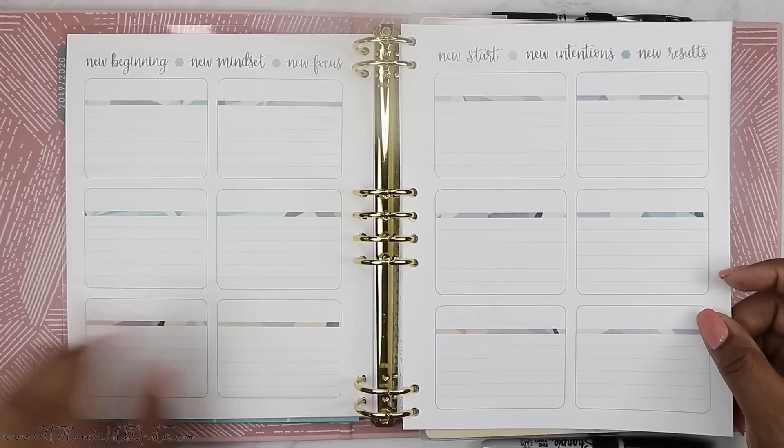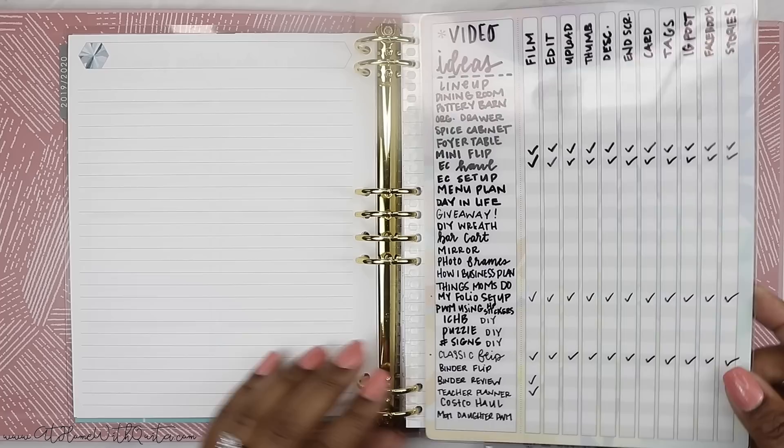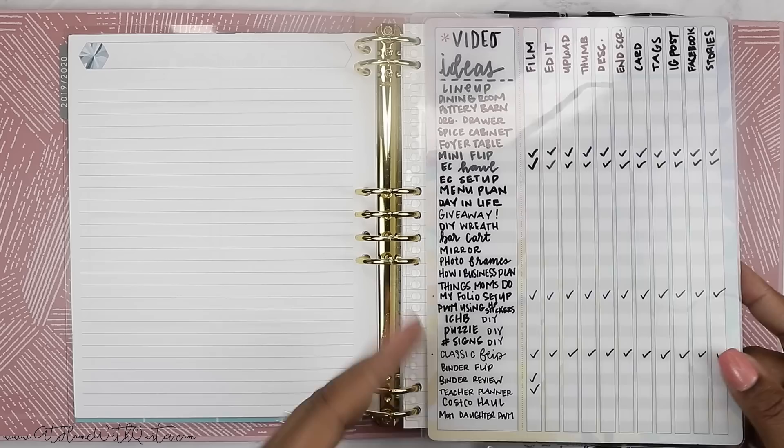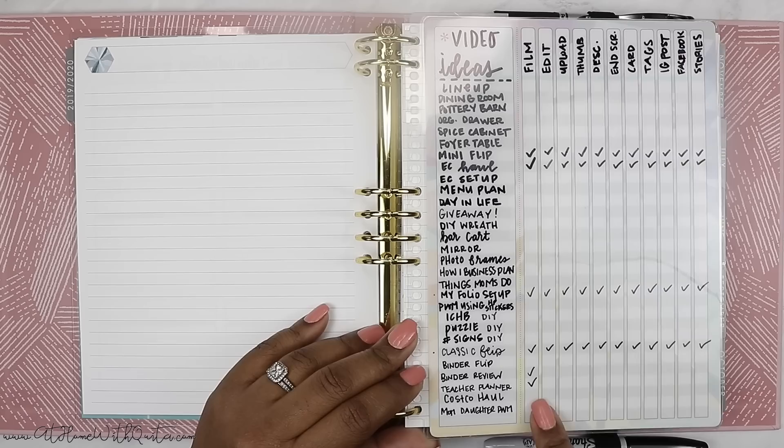This first section is just your standard stuff — your years at a glance — and then we get to some pages I haven't quite figured out how I'm going to use yet. Once I do, I'll revisit and show you guys an updated planner flip through. First and foremost we get to this dashboard here which I purchased from Erin Condren. It snaps right in because it lines up, and what this is intended for is video ideas.